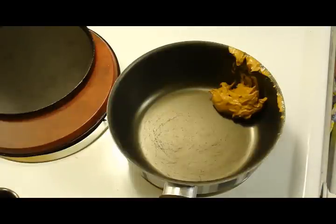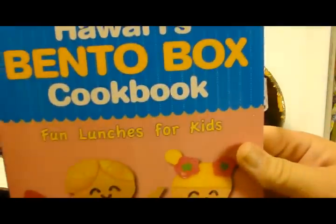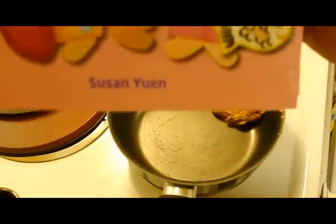Making karaoke chicken. This is crazy different than any kind of karaoke chicken I've ever made before in my life, but we're going to give this one a try because it's from that bento cookbook that I've been making all these recipes from. Let me show it — Hawaii's Bento Box Cookbook by Susan Ewing.